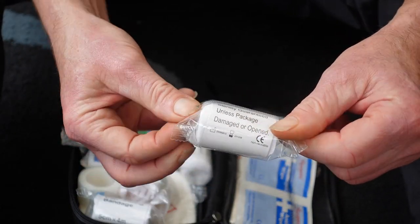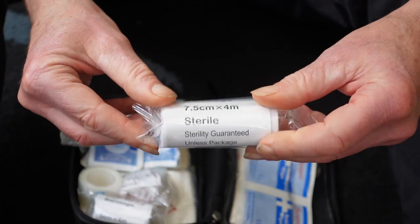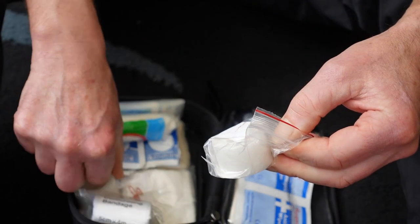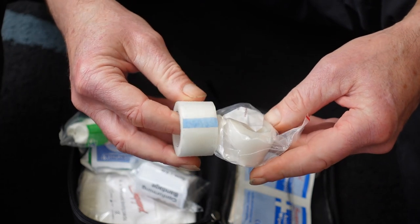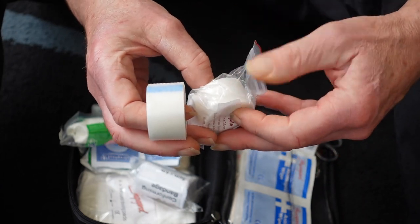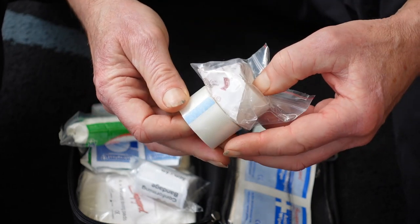There's a smaller bandage — not quite so wide but just as long — and another bandage as well. I've also got two rolls of medical tape. This will seal the bandages closed and can be wrapped over any bandages to form a watertight seal if needed.